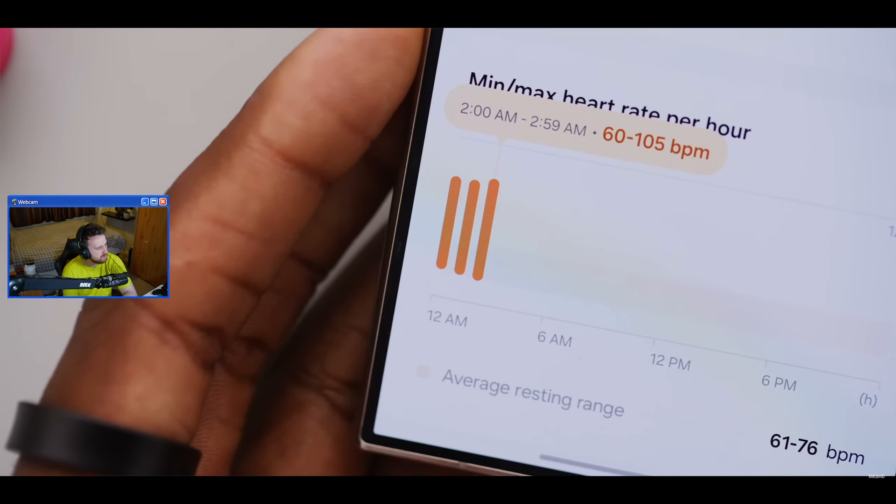MKBHD says he likes the idea of the ring but it's just not for him - which is too bad because he loves that it doesn't distract him with notifications, never vibrates, never makes noise. The host counters: you've got Cinema Mode on the Apple Watch which is basically Do Not Disturb, and the screen doesn't automatically come on. Just keep Cinema Mode on all the time - it's easy to ignore and minimal.